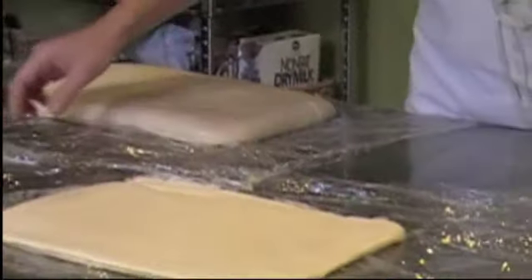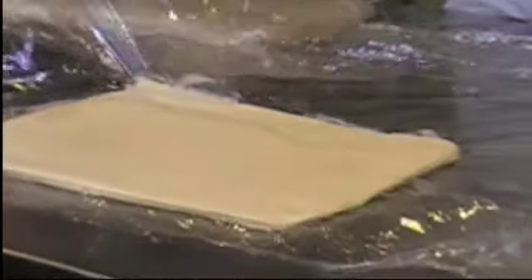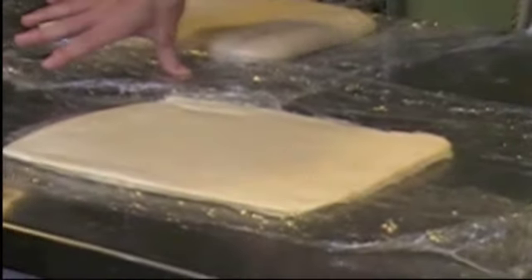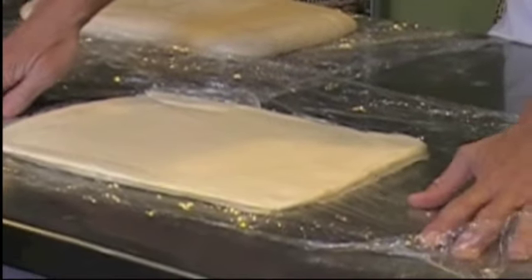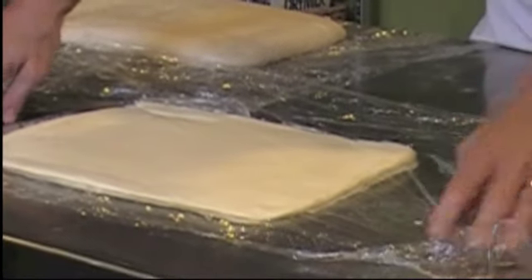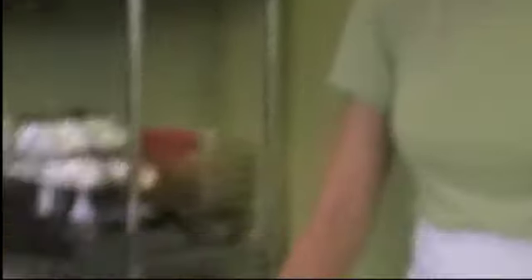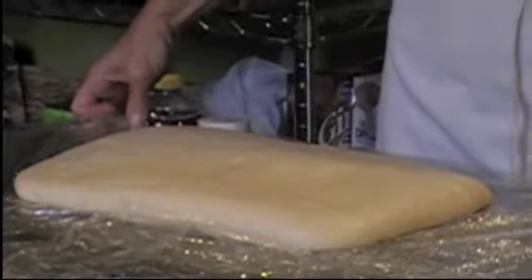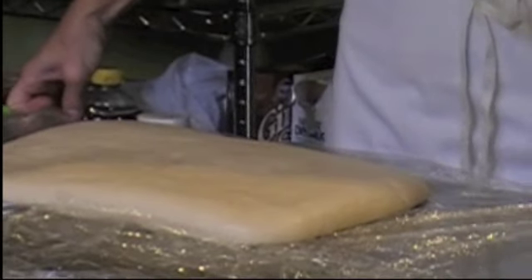Over here we have our two big parts. First is our butter — you can see I have my butter laid on a piece of cellophane. When I'm making this, which is actually called a beurrage, I put it between two pieces of cellophane and pound it out with a rolling pin, and that allows me to get it nice and square.